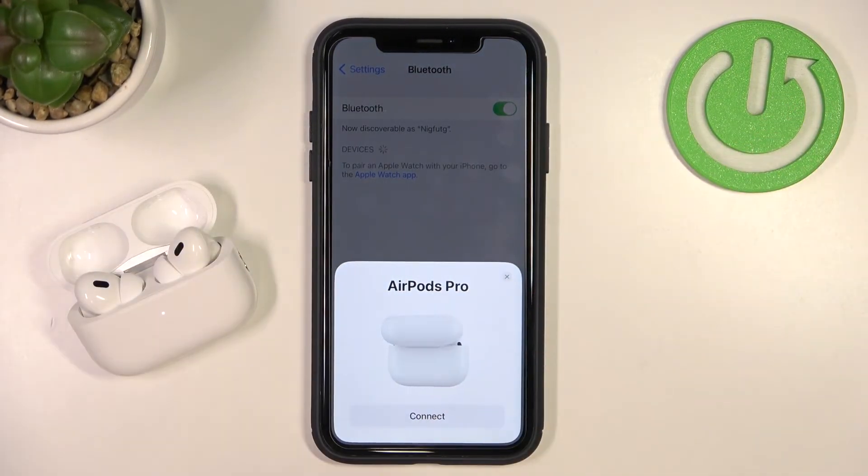As you can see, that was very simple. We covered two methods to unpair AirPods Pro second generation from any device. If you found this video helpful, remember to leave a like, comment, and subscribe.